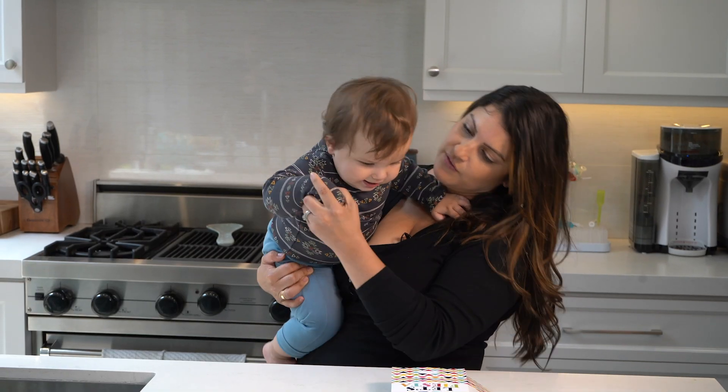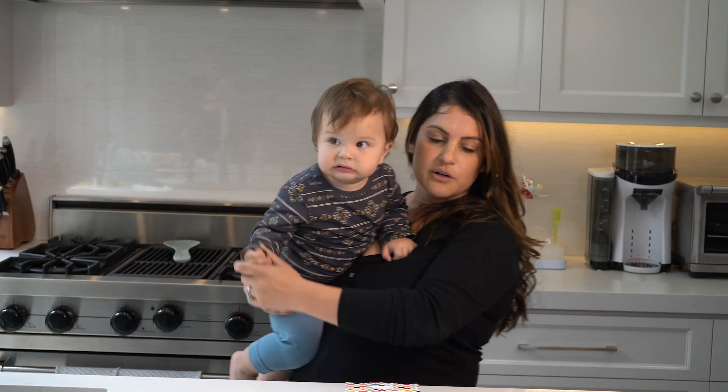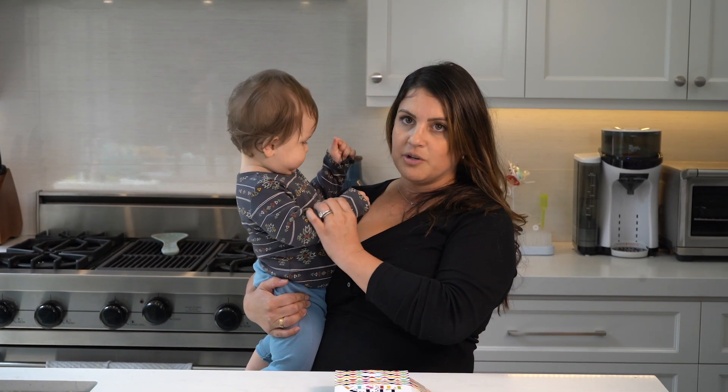Maxim is here helping me out with this video, kind of I think. I want to show you guys what I did for their little party favor bags that we're going to give to all the kids that come to their birthday party.